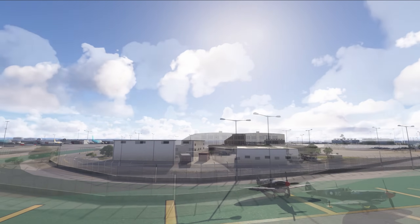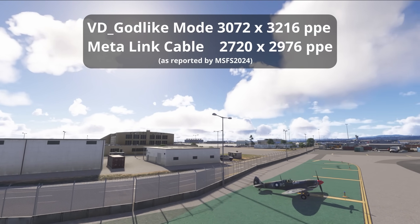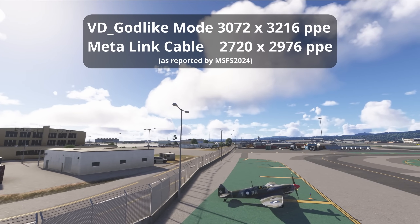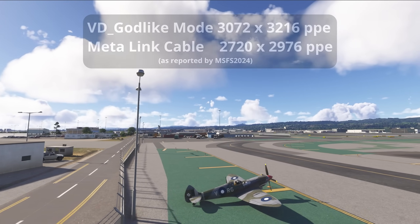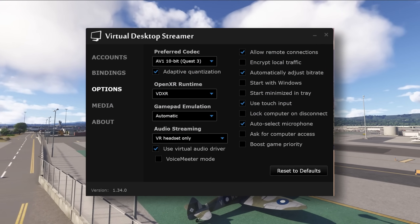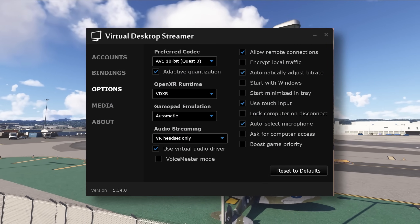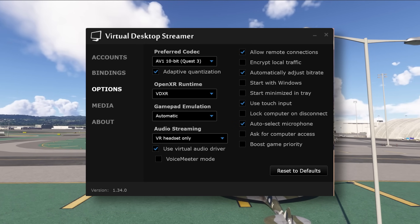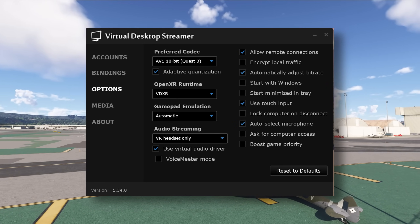For example, virtual desktop has a maximum resolution of 3072 by 3216 per eye, whereas for the link cable through the Meta Quest Link, the maximum resolution is 2720 by 2976 per eye. For virtual desktop, we'll be using it in godlike mode with the AV1 10-bit codec — slightly larger files than the HEVC or H264 Plus codecs, but better compression and therefore fewer artifacts, though also the most demanding on the system.